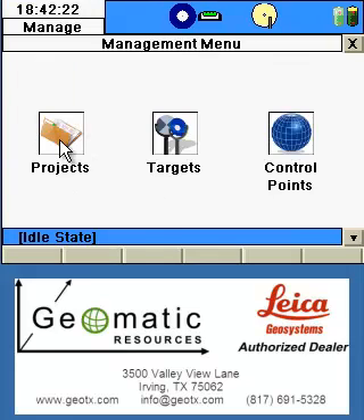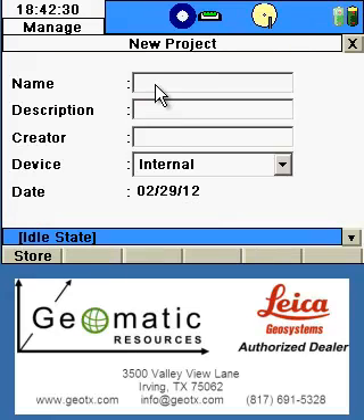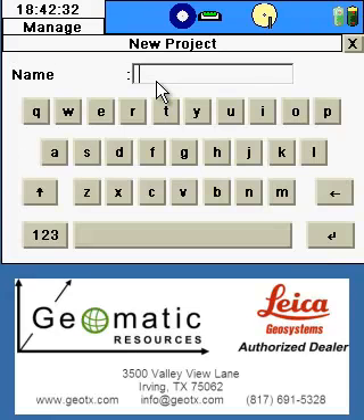Just like any other job, we'll begin by navigating to Projects and creating our new project. Give the project a name — in this case, I'm going to simply call it 'resection' and hit Enter.